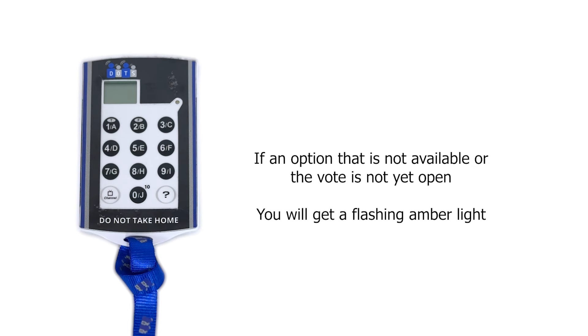If an incorrect option is selected, or the vote is not yet open, you'll get a quick flash of an amber light.